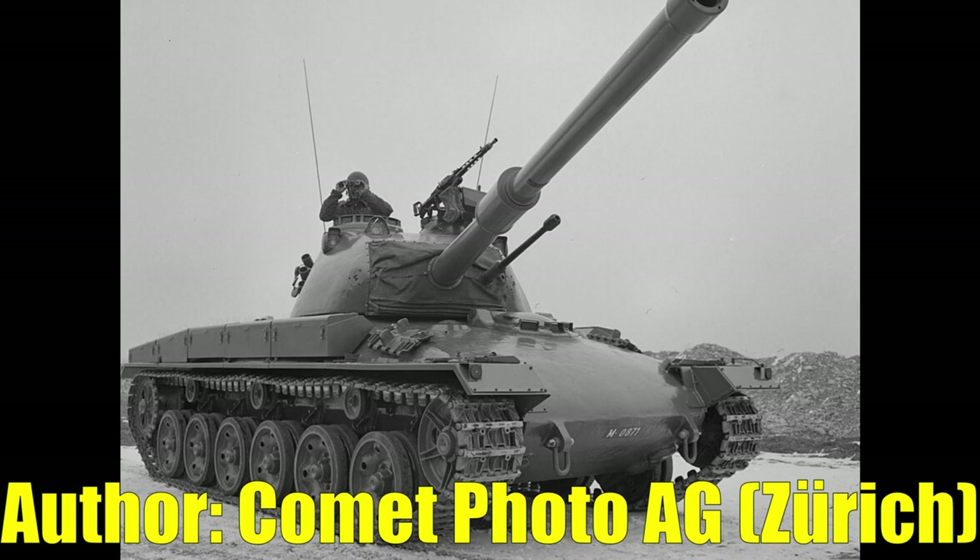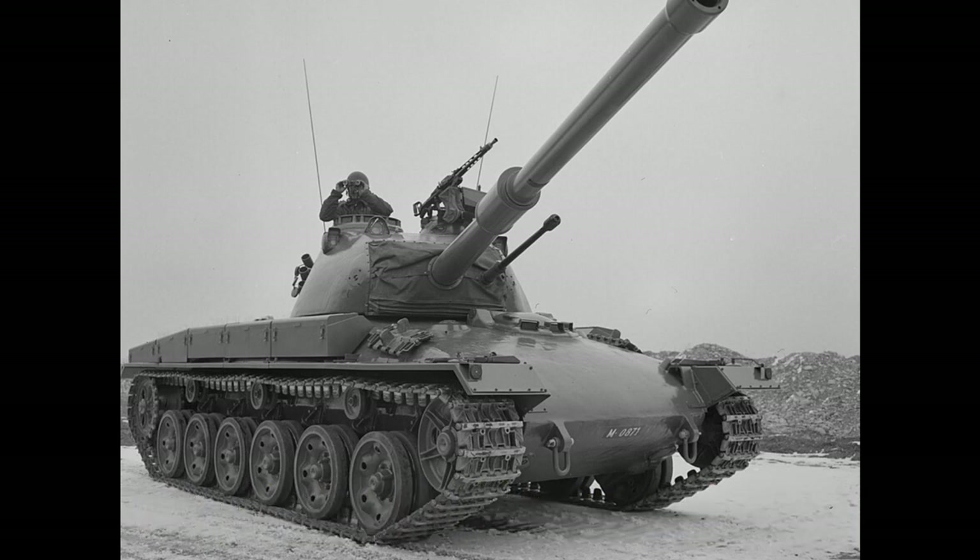For War Thunder I would suggest adding the Panzer 61 at a battle rating of around 7.7 to 8.0, especially if only given access to APDS and HESH rounds, but variants with more modern ammunition could go at 8.0 or higher. In real life the Panzer 61 was the culmination of Switzerland's attempts to produce tanks domestically, lessening their need to rely on foreign nations and avoiding the pitfall of being surrounded and cut off like in WW2.